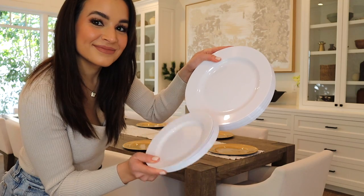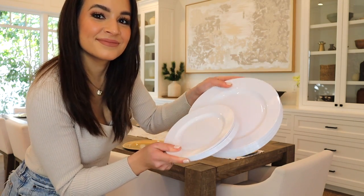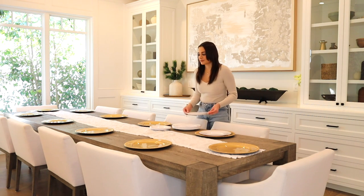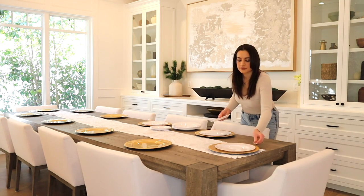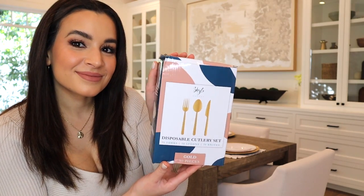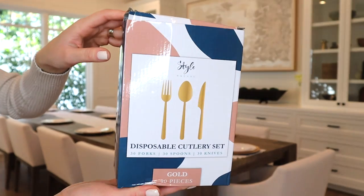I used the chargers for my holiday tablescapes as well. These are a set of really high quality plastic plates that look basically like ceramic plates. I love them so much. I also love this gold plastic utensil set — it looks super high quality.